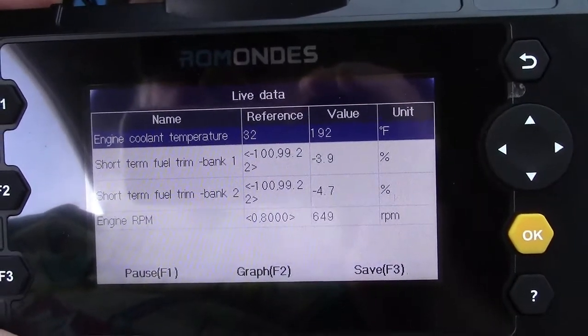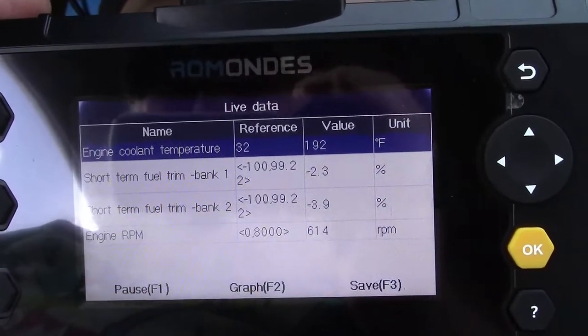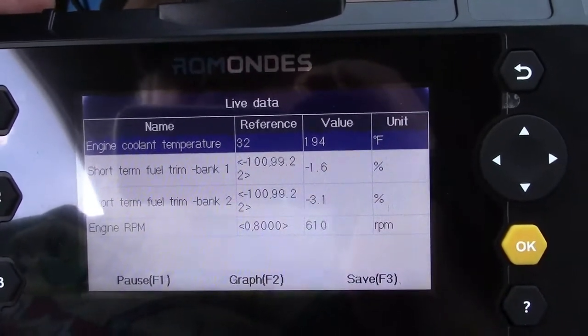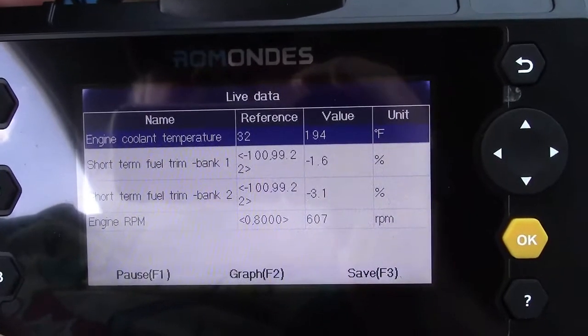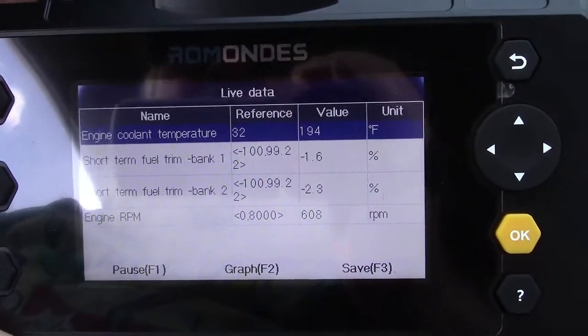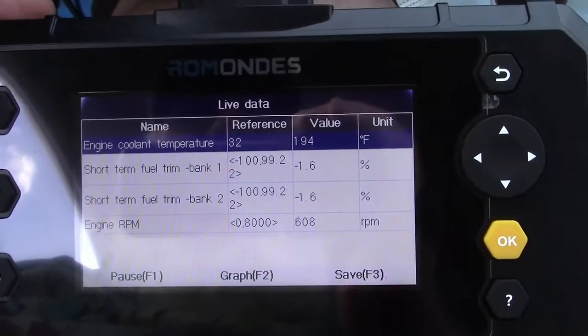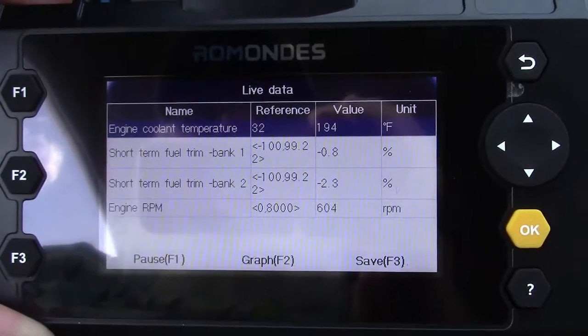Now because we just added fuel to the engine, you can see the fuel trim is in the negative — there was excess fuel, so it's burning out whatever is left until everything settles back down. Then it'll either add or subtract just a little bit. Once again, the closer that number is to zero, the better the engine is running.